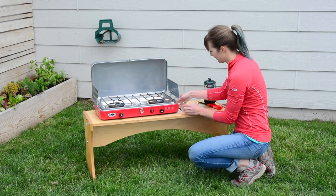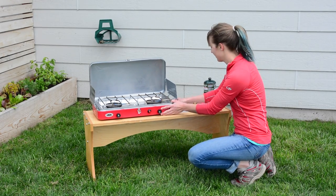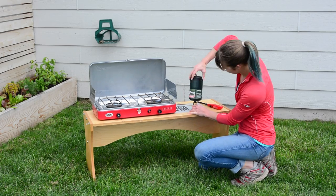Press the regulator valve into the side of the camp stove and screw the nut tightly. Then screw the propane cylinder onto the regulator.